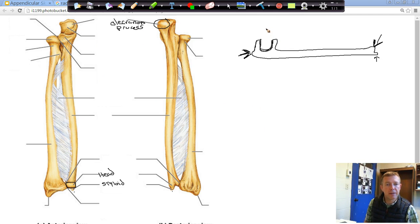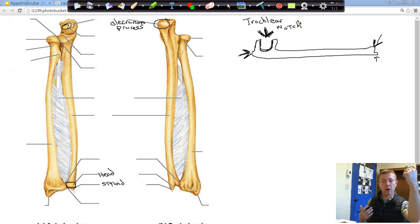You can see this little cutout section, which is what makes the letter U. We call it the trochlear notch. The trochlear notch is what actually grabs onto the trochlea on the humerus to help form the elbow joint. That's what allows our arm to open and close — to flex and extend your elbow — coming from that joint where the trochlear notch grabs onto the trochlea of the humerus.